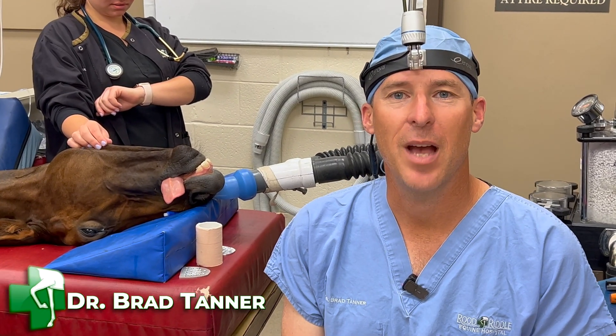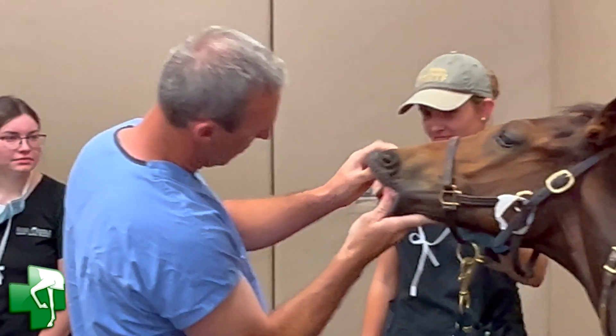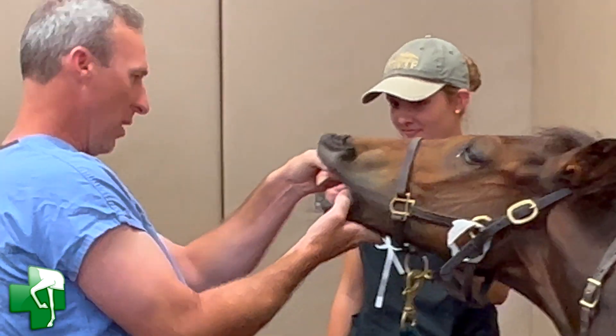Today we're looking at a foal that has an overbite. What's happened is we have mandibular brachygnathism — the mandible is shorter than the maxilla. In layman's terms, his top jaw is much longer, the teeth are overgrown, and they no longer touch in the front.